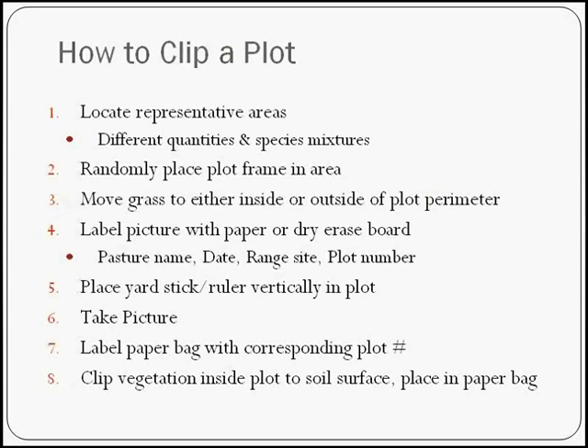Randomly place your plot within each area — with a large plot, if you've glued the corners well, you can kind of toss it out there. I try to get a randomly placed plot within these different sections. Move the grass either inside or outside the plot perimeter according to where it's rooted — pull the leaves all the way inside, or if the plant is rooted outside, pull the leaves outside of the plot. After you throw it down, sometimes you really end up with a mess, although this year you're pretty blessed if you have that much grass.